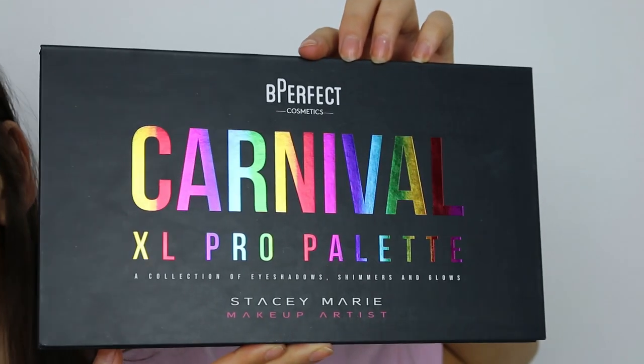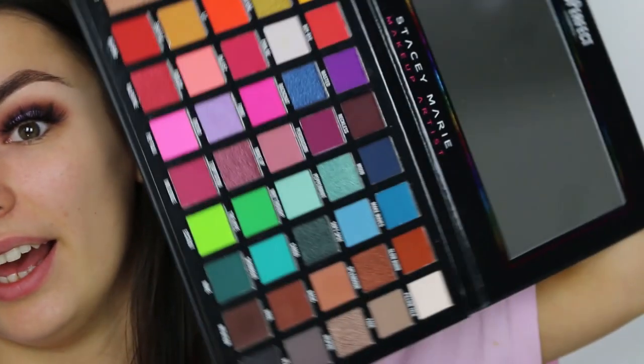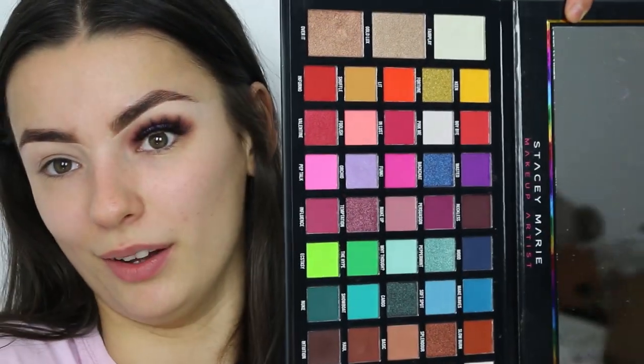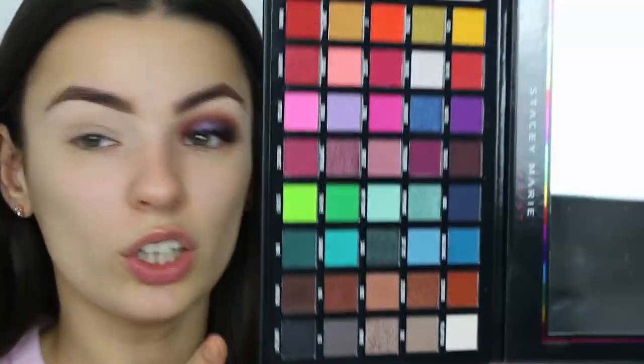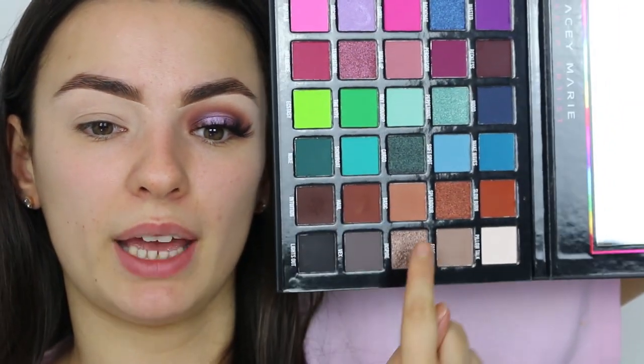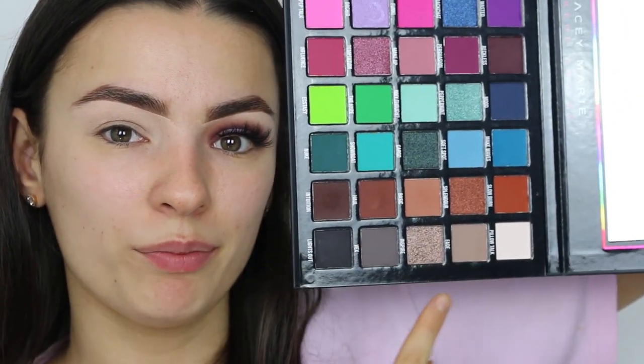I just want to quickly show you the palette we're going to be using — this is the BPerfect and Stacey Marie Carnival XL Pro palette. I have the original and it is literally the best thing that's ever come into my life, so of course I had to get this one too. Look how big it is compared to my face! We're going to be mainly using this corner here and the nicer colors up here for the halo.